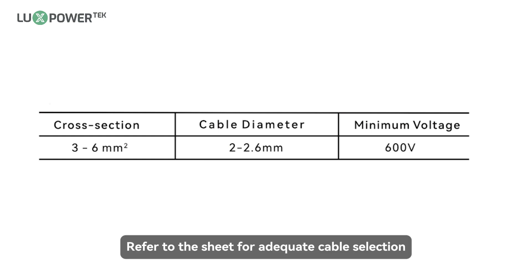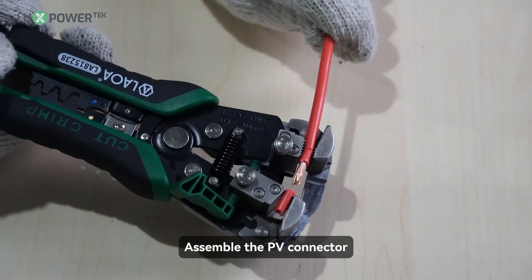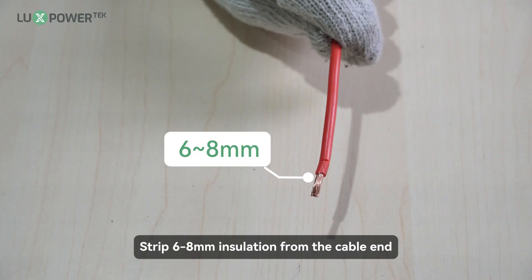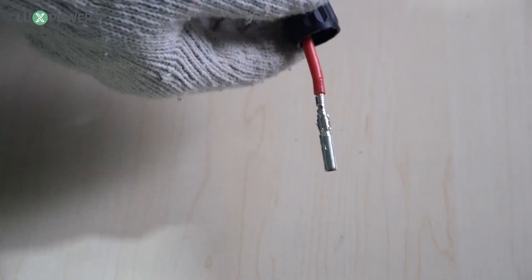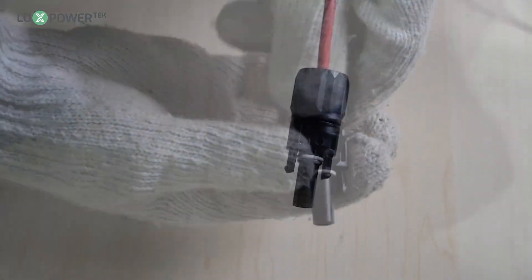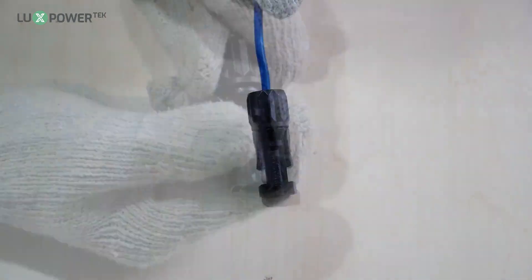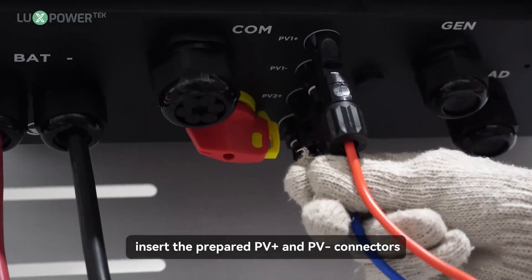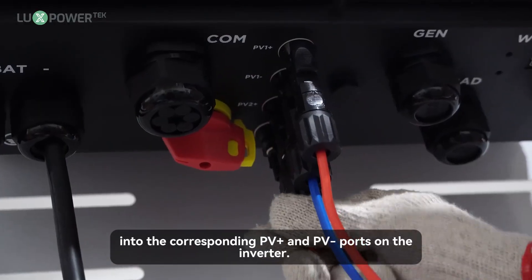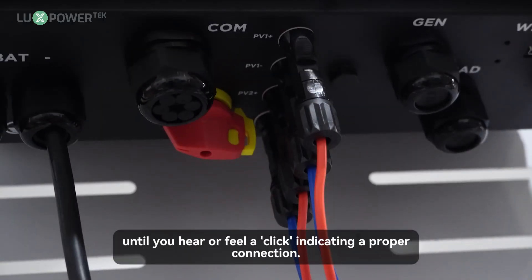Refer to the sheet for adequate cable selection. Turn off or disconnect the PV switch (DC switch), then keep this switch always open during the connection. Assemble the PV connector: strip 6 to 8 mm insulation from the cable end and assemble the cable ends to crimp contacts. After confirming that the PV connector is secure, insert the prepared PV positive and PV negative connectors into the corresponding ports on the inverter. Press them in firmly by hand until you hear or feel a click indicating a proper connection.